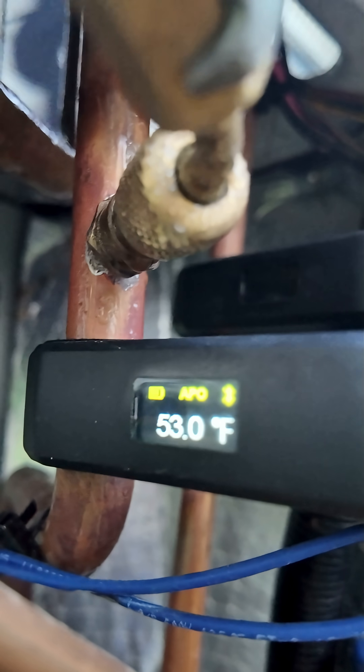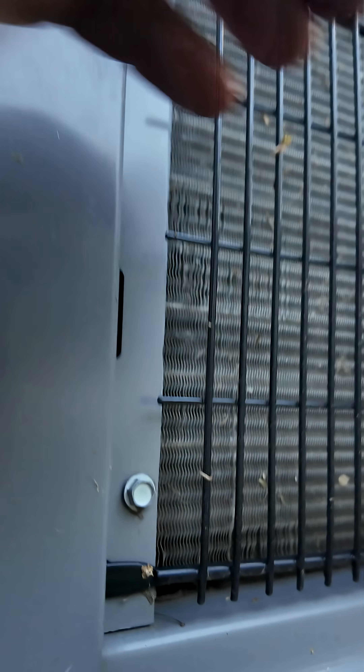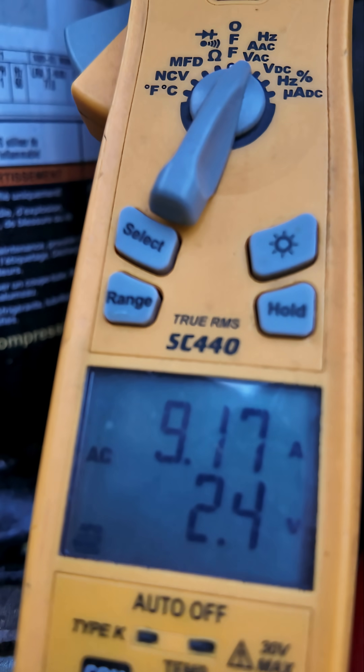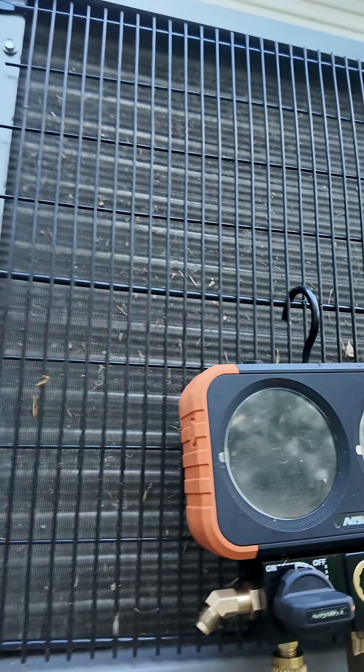Suction line temperature is 53, much lower. Our discharge temperature is 131, much lower. Then we've got an amp draw of nine. And there's our pressures — 135 and 367.